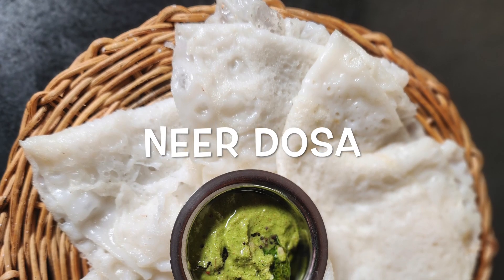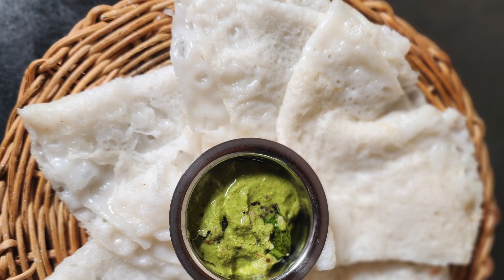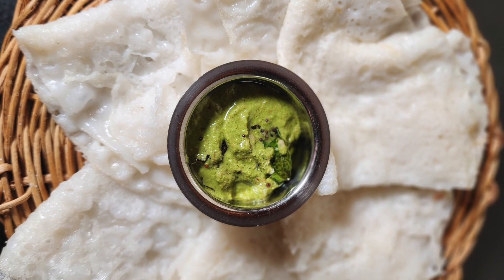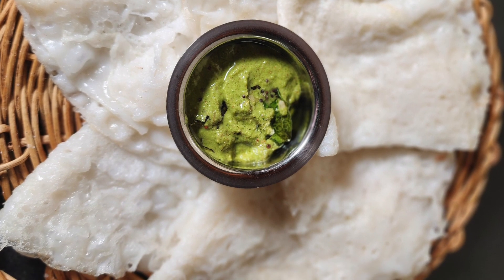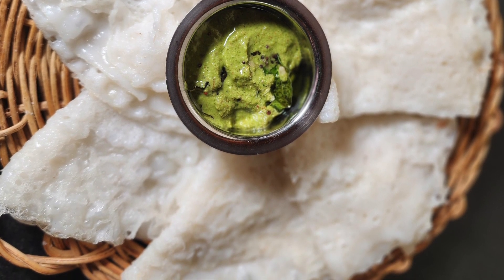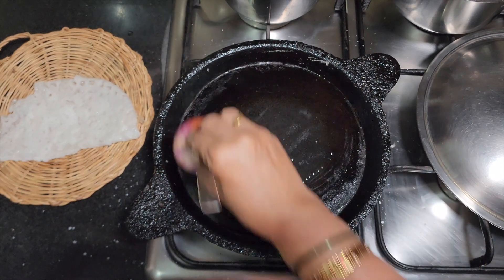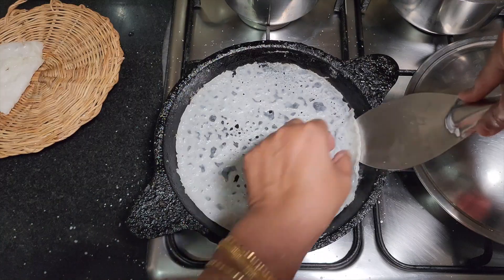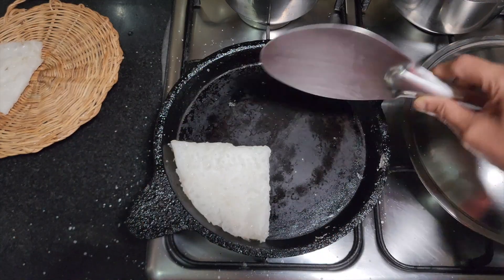Welcome to Jirige. Today we are making Neer Dosa. Neer Dosa is a traditional breakfast dish from the Udupi Mangalore regions. As the name suggests, it has an incredibly thin and delicate texture. Prepared using basic ingredients like rice and water, this dosa does not require any fermentation. So let's see how to prepare this simple, light, yet tasty dosa.